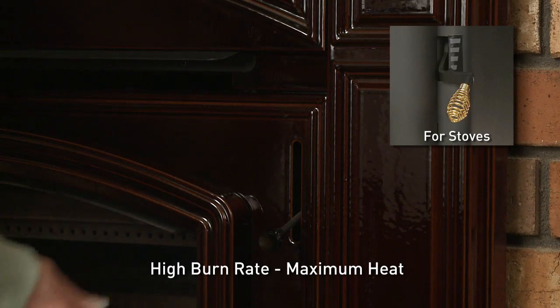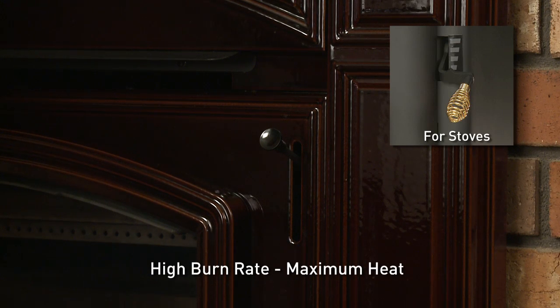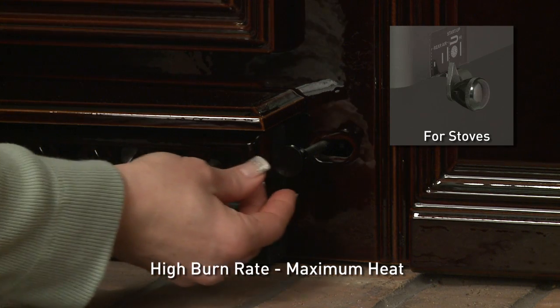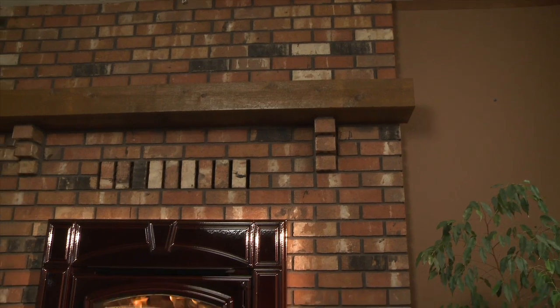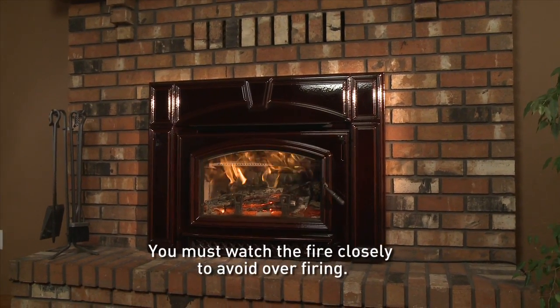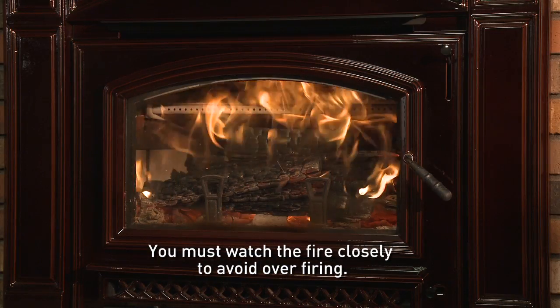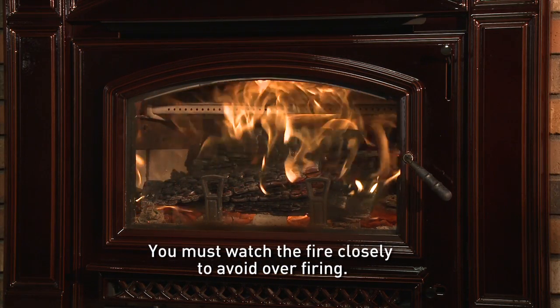For a high burn rate or maximum heat, raise the burn rate air control all the way up until it stops — that's the fully open position. Push the startup air control back all the way and leave it back. This setting overrides the ACC timer system, so you must monitor the fire closely, as it is possible for the fire to get too hot and the stove can begin to overfire.